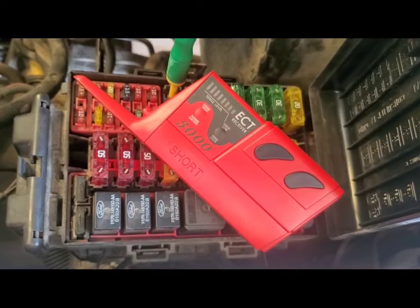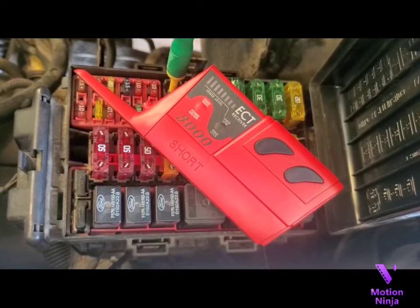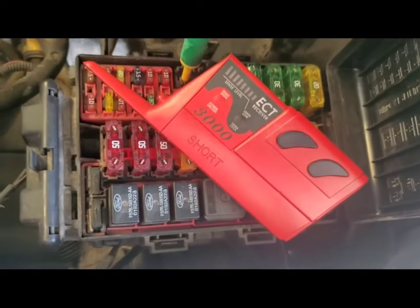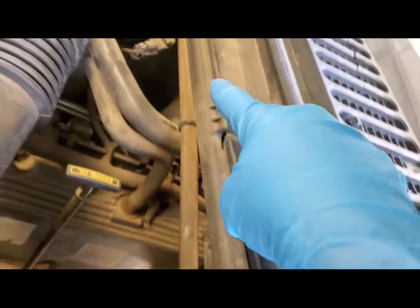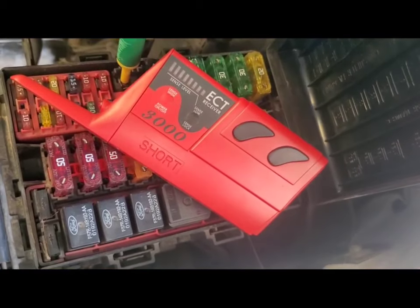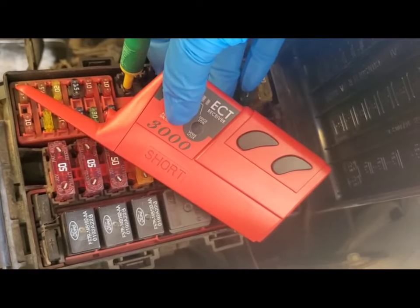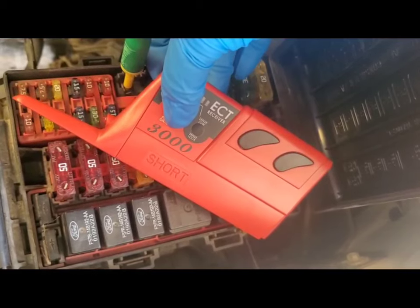The receiver is going to pick up on the signals emitted from the signal lead through the fuse box and into the wires coming out of it. We're going to follow those wires through this big wiring harness all the way down and use the receiver to find where the short is. When you turn it on, it's immediately put into pulse mode, which means it is detecting the signals being emitted from the signal lead.